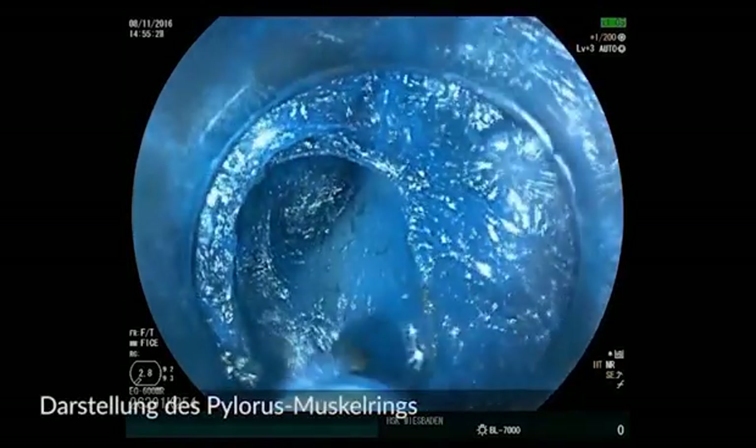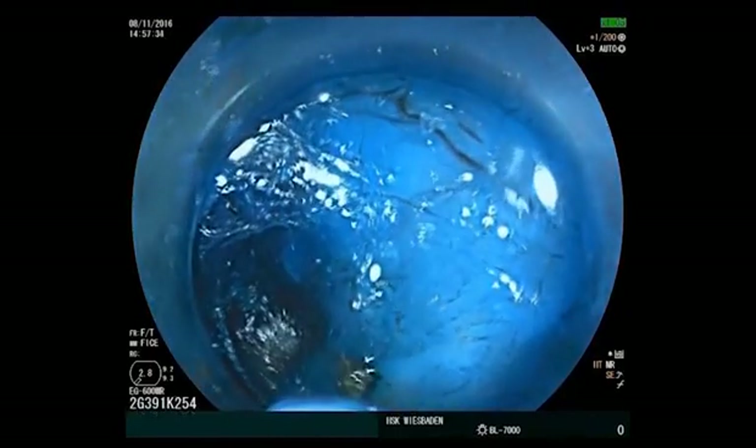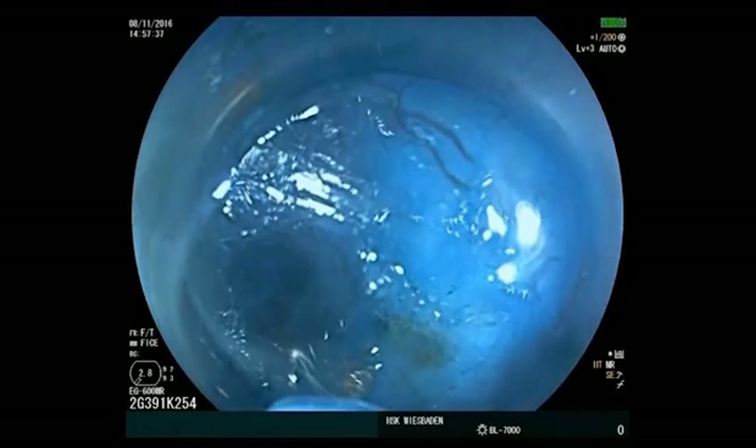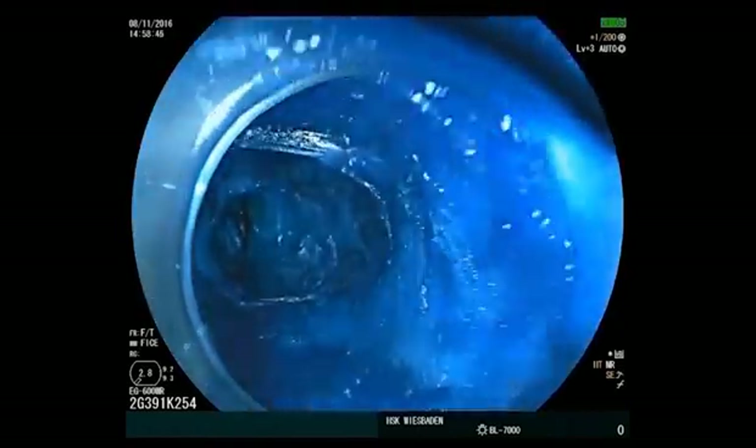The ring of pyloric muscle now becomes visible as a whitish rounded structure. A mark is made for the later myotomy. Caution: one must not cut through the mucosa into the duodenal bulb.